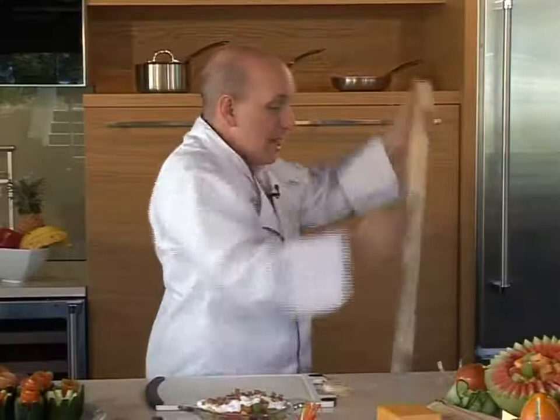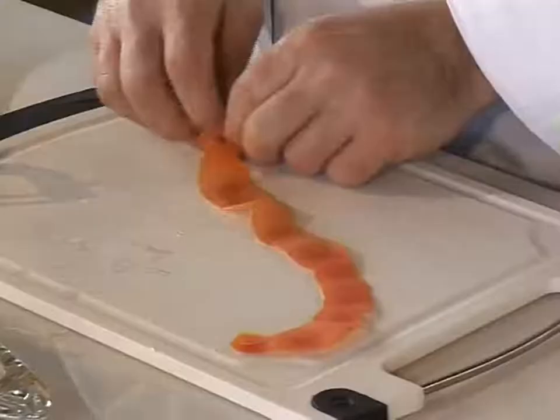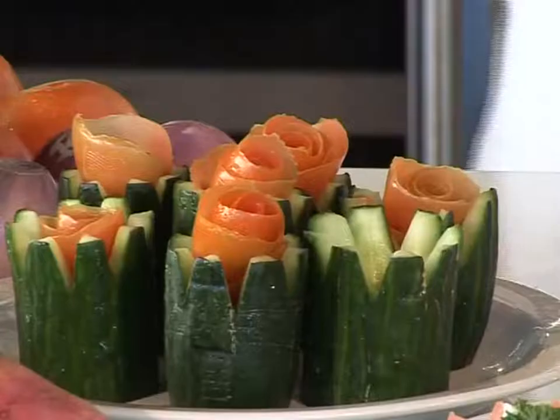Made of the finest surgical steel, the Shogun actually shaves the wood like a carpenter's plane. Even after all that abuse, I'll peel a red ripe tomato. Now that's professional quality. Roll up the peel — the tomato is now a beautiful rose.